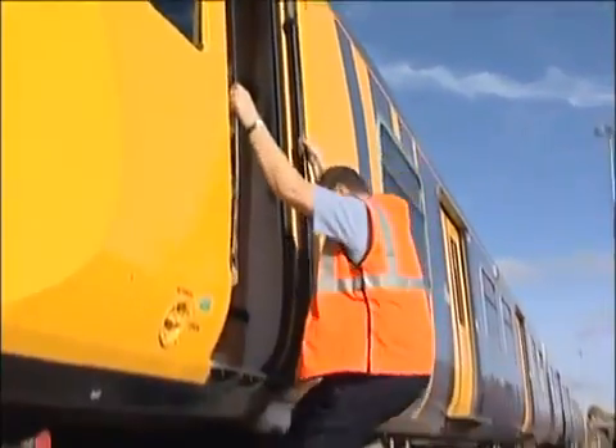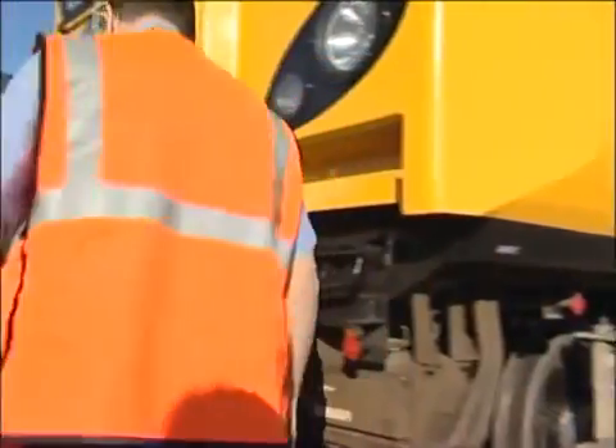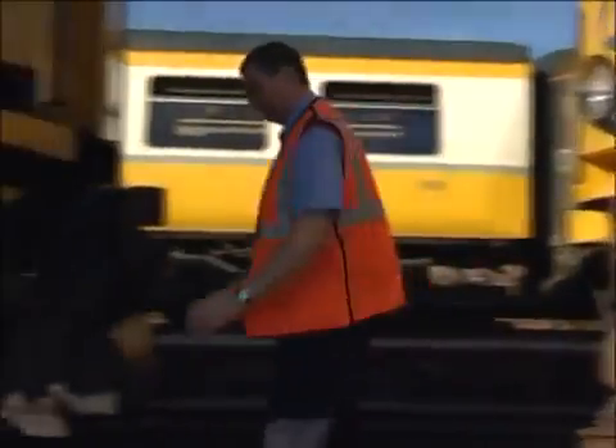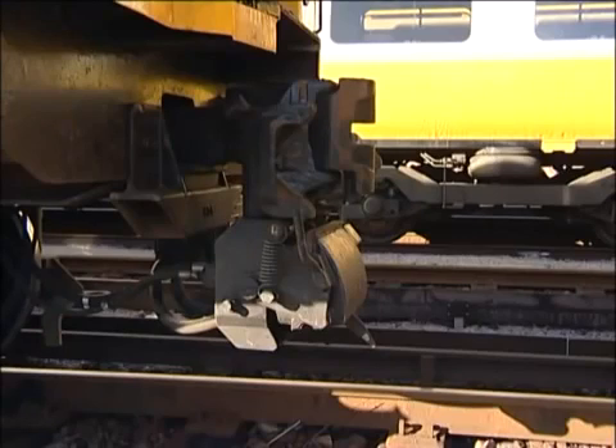Leave the driving position and examine both couplers. Check that both electrical connection block covers are fully closed, show no sign of damage, and that the blocks are level with each other. Check that the drum switches are in the uncoupled position. Check that at least one of the coupler jaws is open.